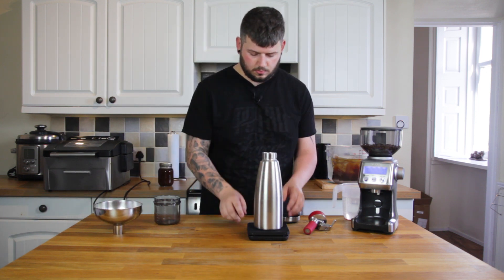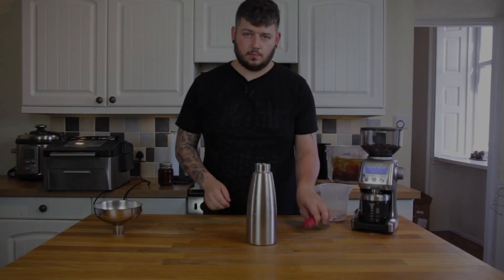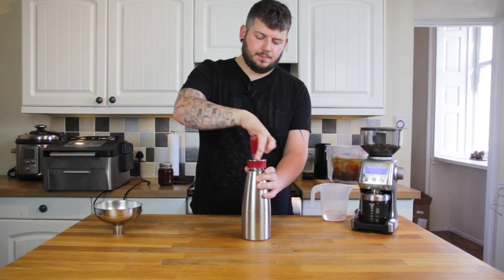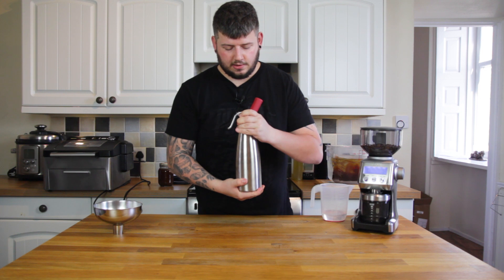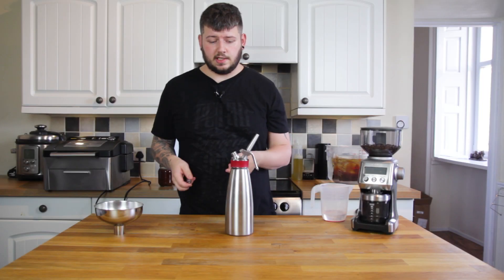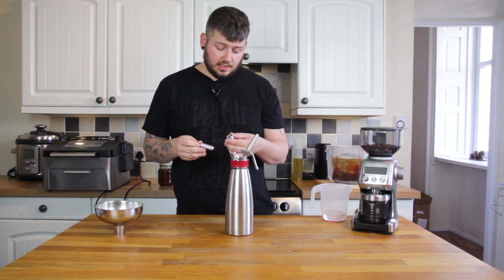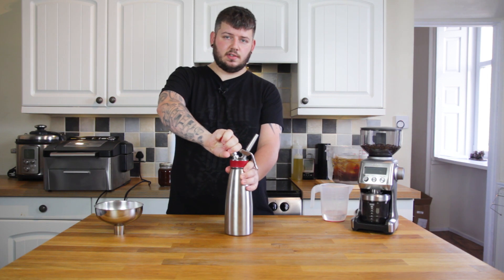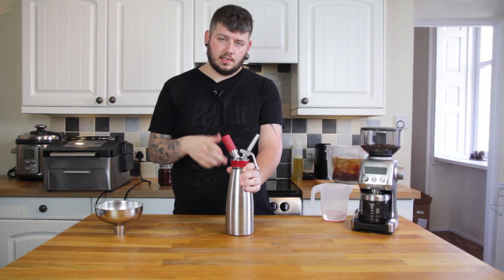I'm going to pop this on the scales, tare it, and put in 500 grams of cold water. I'm going to pop the lid on and — generally with a whipping siphon you would shake it, but do not shake this because the grounds could get into the mechanism that releases the air and you could end up with a problem. Just turn it gently to make sure everything's mixed. I've popped a straight nozzle on the ISI so nothing leaks, and I'm going to charge this with three nitrous chargers — I use the ISI branded ones. Pop it in, pop it on the filter holder, turn until you feel resistance, then give it another turn until you hear the gas get into the chamber. I'm going to repeat that twice and then pop this in the fridge for two hours.